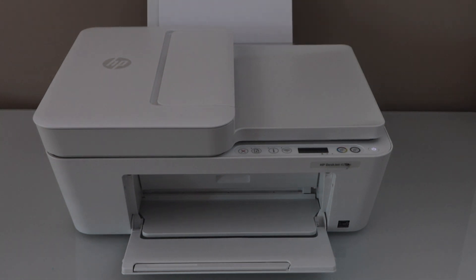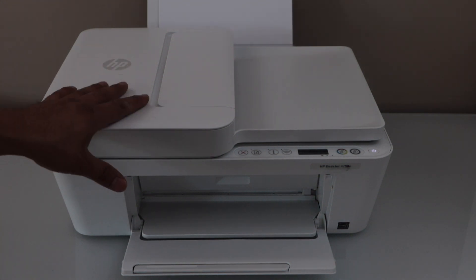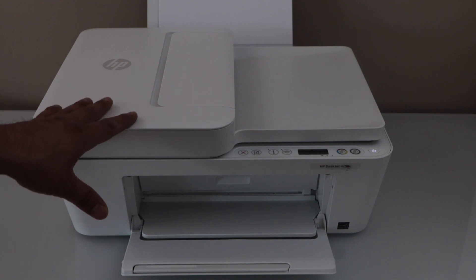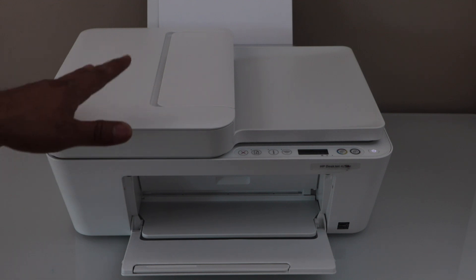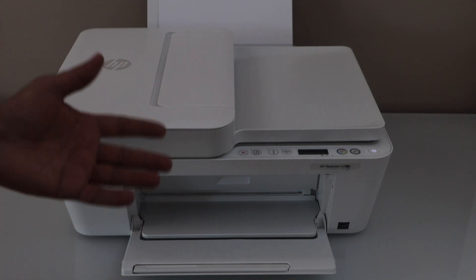In this video I'm going to show you how to do the Wi-Fi Direct setup of the HP DeskJet 4255e printer. That means using the inbuilt Wi-Fi of the printer. If you don't have a home or office Wi-Fi network, you can use this method — you can directly connect it with your smartphone and start using it for wireless printing and scanning.